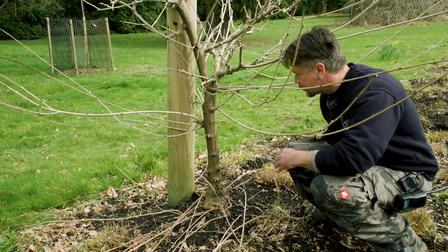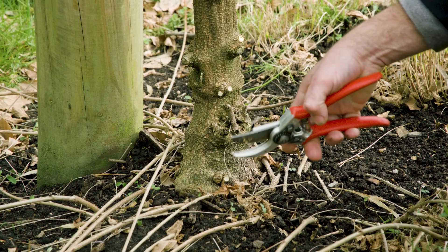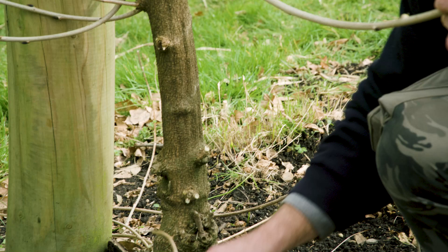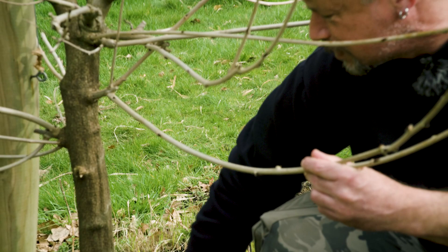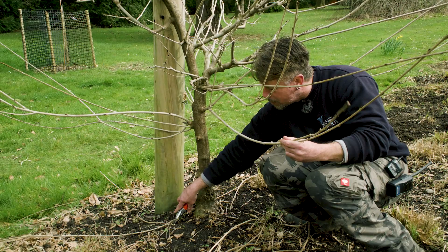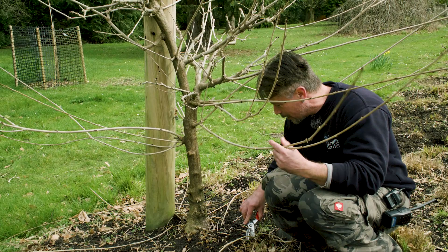Wisterias are incredibly vigorous climbers and produce a lot of growth every year, so it is essential to give them a bi-yearly prune — twice a year — making sure you get rid of all those long growths. It's especially important to prune the upper growths because it encourages good flowering, and a lot of people suffer from poor flowering on wisteria, especially newly planted ones. When buying a wisteria for the first time, it's best to buy one in flower — go in April, May, or June to see them in flower, choose the one that suits you, and then at least you know it flowers and there's nothing inherently wrong with it.